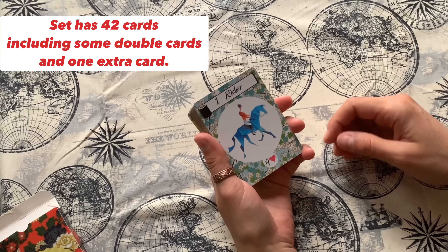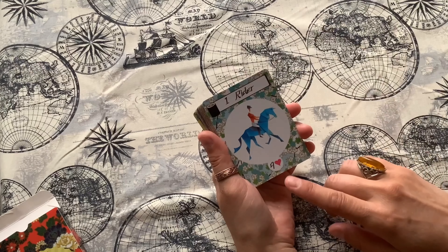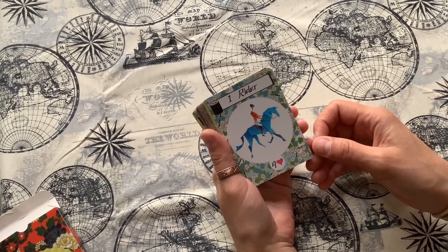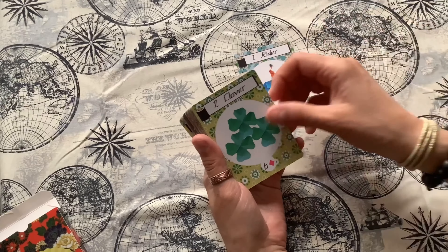Here are the cards and you can see it's easy to read the name of the card, the number, and also the suit for the card. These cards do have very nice bright colors and it's really easy to read them.